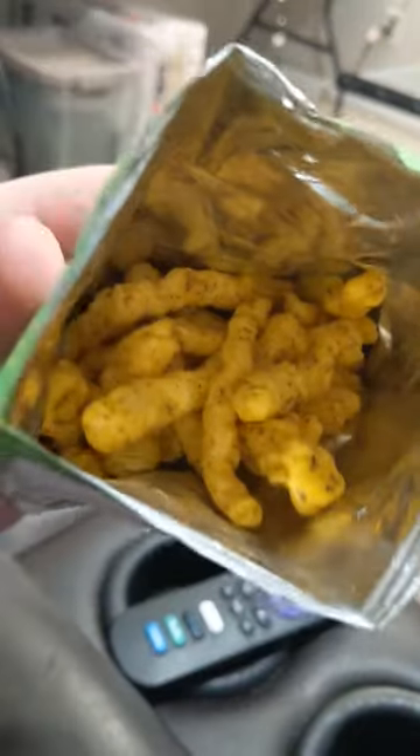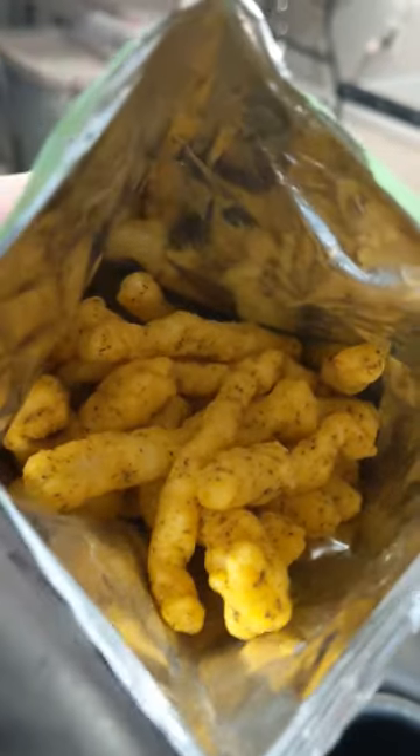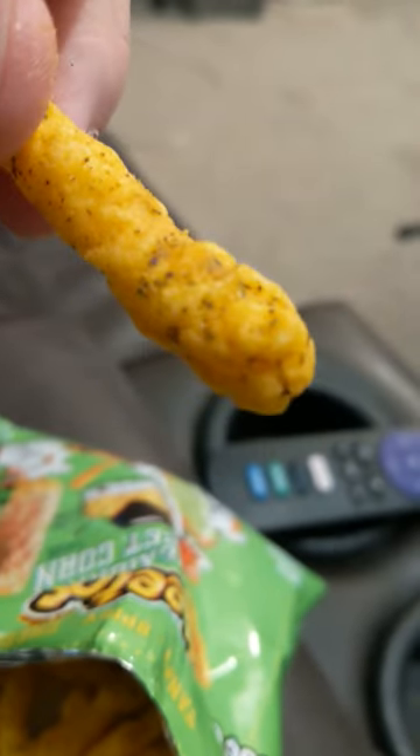Quick little look inside, as you can see. Looks a little weird, not gonna lie — looks a little sketch. Okay, let's go ahead and give this a big old crunch.